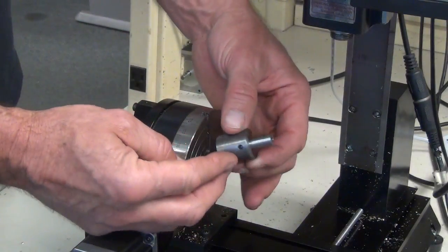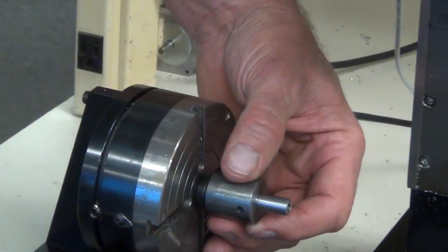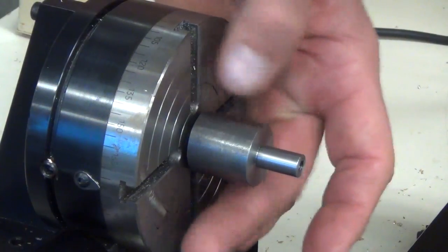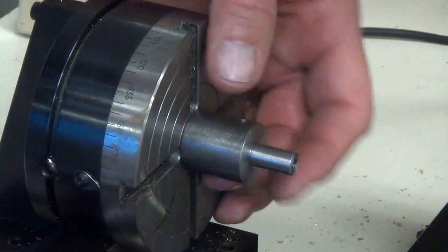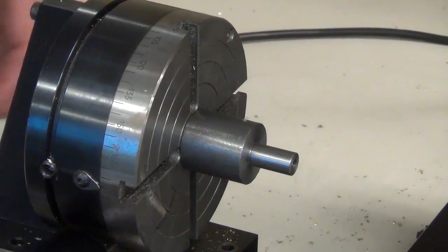This is our fixture. We turn down the diameter, drill and tap the end of it. It's got a tommy bar hole to lock it on, and then we just thread it on to our rotary table and lock it in place with the tommy bar hole, and we're ready to go.